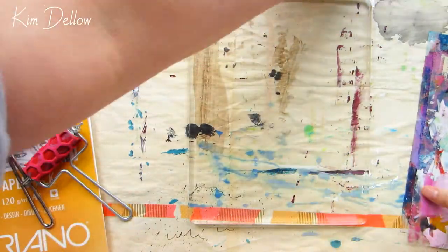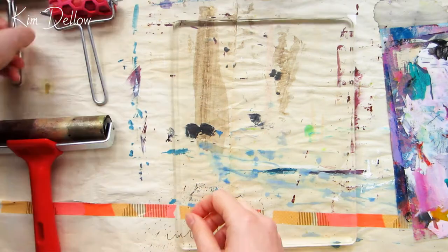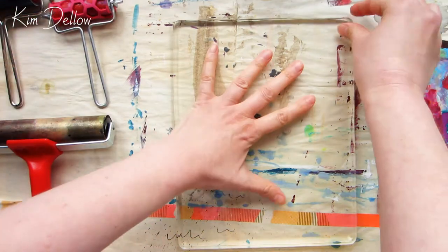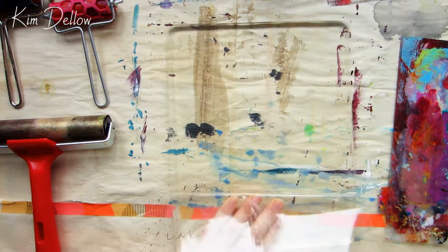Mono printing with the jelly plate is really convenient and easy to do, but if you don't have one, don't worry — you can make your own gelatin plate and I have a blog post to help you, so I've linked it up in the cards and in the description as well.